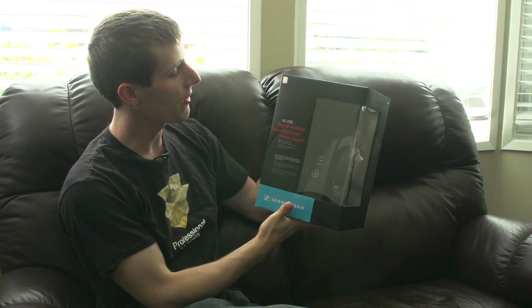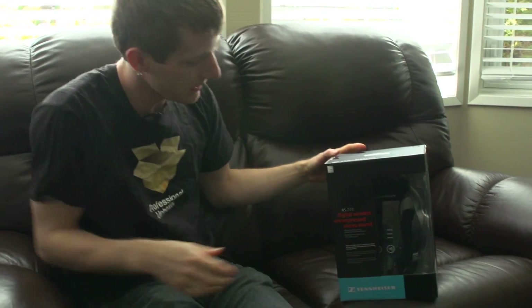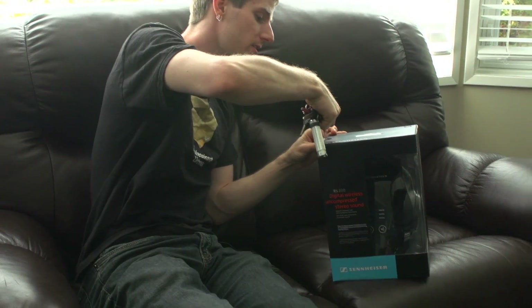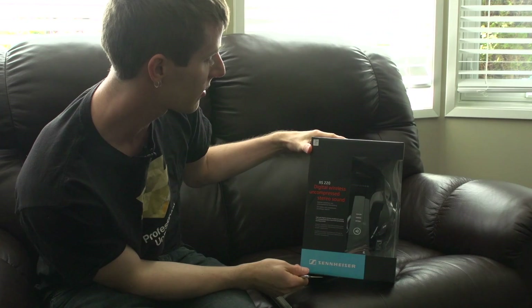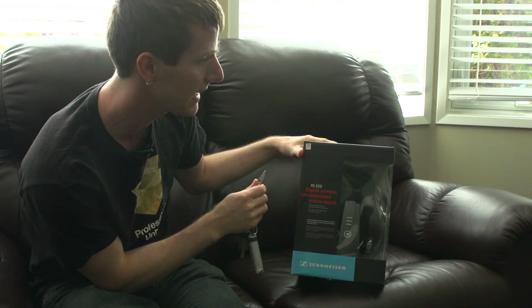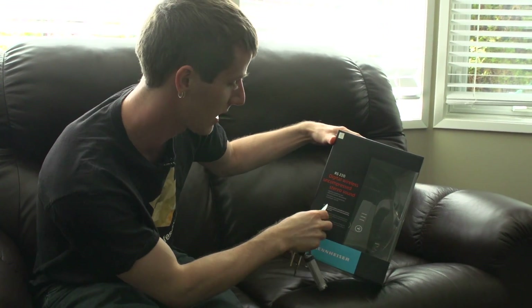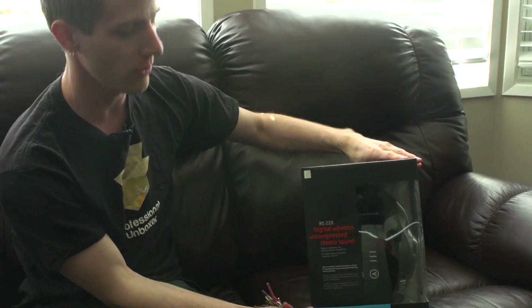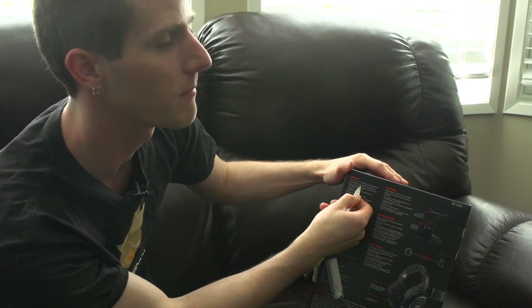Welcome to my unboxing and first look at the RS220 from Sennheiser. Their big selling point for this one is digital wireless uncompressed stereo sound. This is a higher-end, expensive wireless headset — their successor to the previous 180 series products — upgraded to a high-end digital wireless headphone system for uncompressed stereo sound and outstanding wearing comfort. These are an open circumaural design, similar to the 558 or 598 in terms of headphone type.